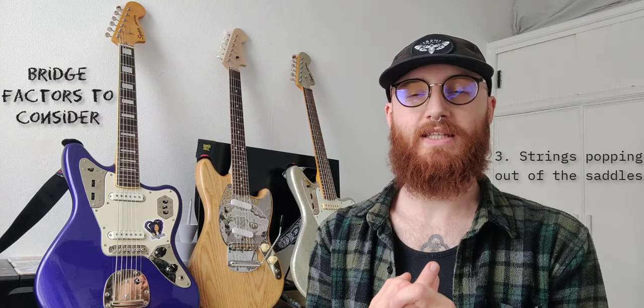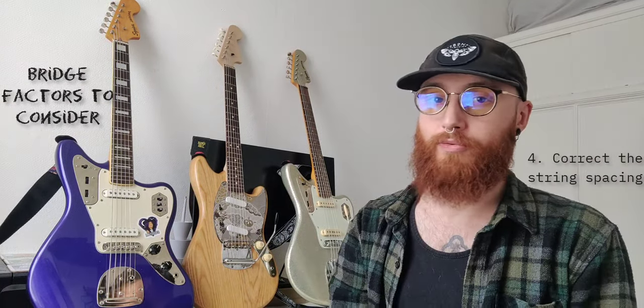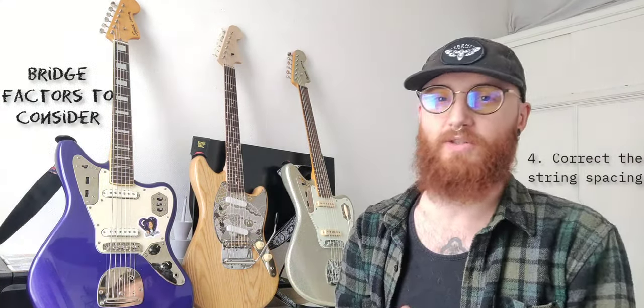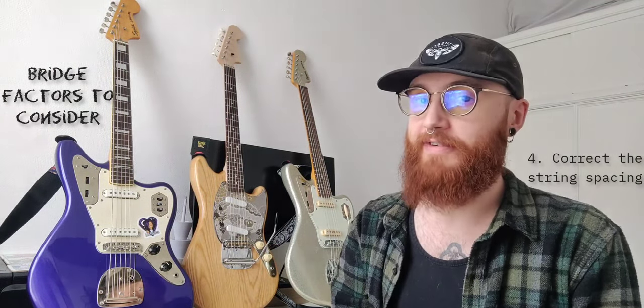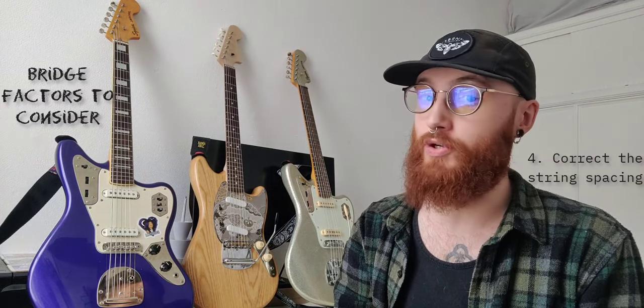The third reason is an issue with strings popping out of the saddles when you're playing hard or hybrid picking. The fourth reason is to correct the string spacing on your guitar. If you're using a Mustang bridge the string spacing is 55mm, whereas on most guitars you want your string spacing to be 52mm.